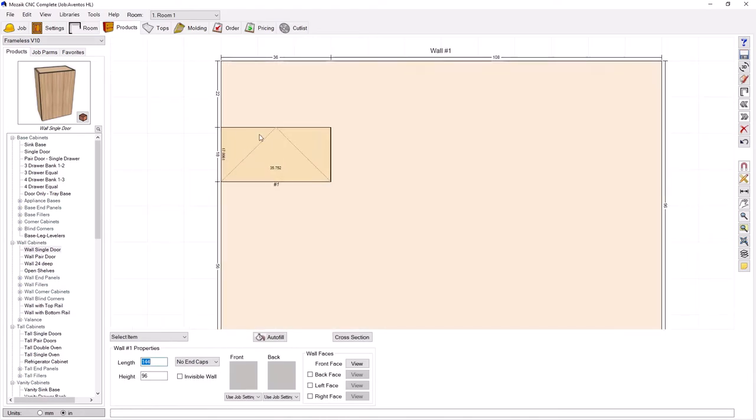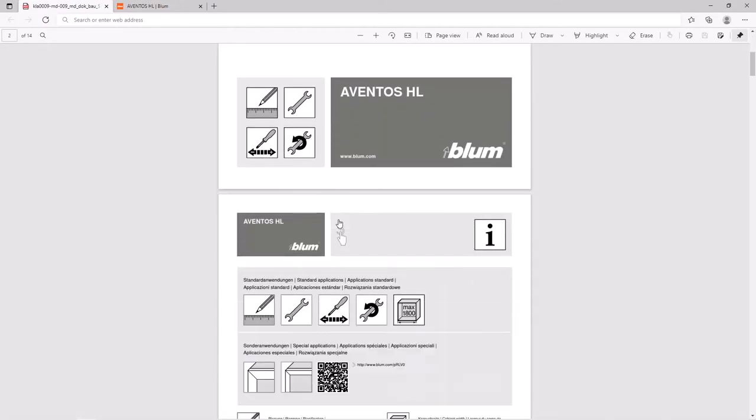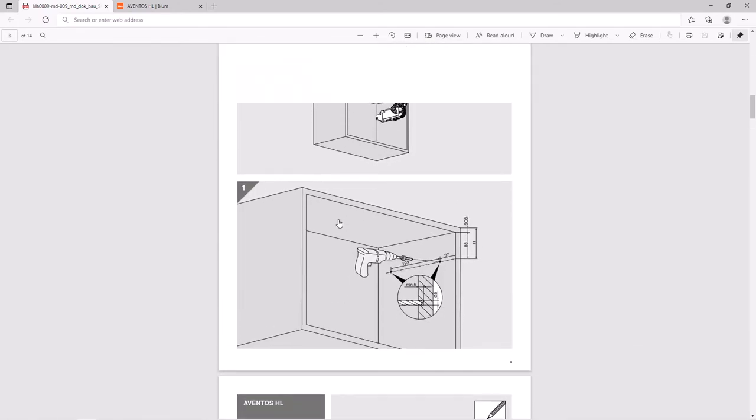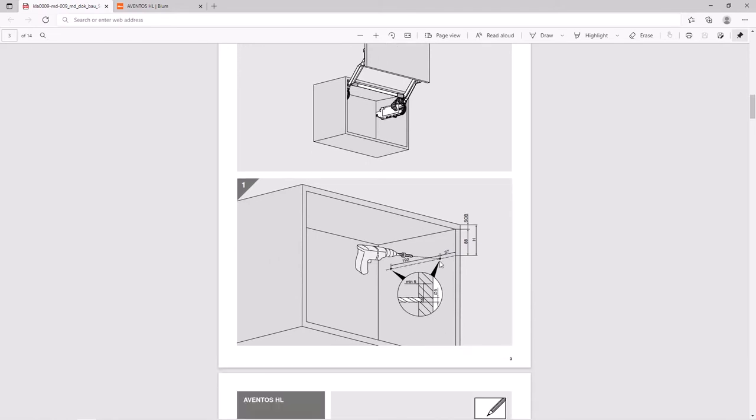Now let's go ahead and place the HL mechanism. Here is essentially the installation document for the HL. The first thing we need to do is place this mechanism in the side of the cabinet. You can see the diagram here on how to do that — we have two holes, at least five millimeters deep and five millimeters in diameter. They're placed down from the top of the cabinet opening and then back from the front by a given amount. This is a really good opportunity to use an insert to do this type of machining. So let's pop over to Mosaic.